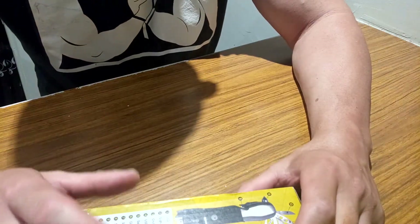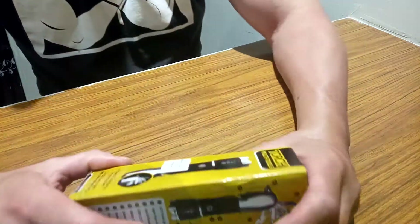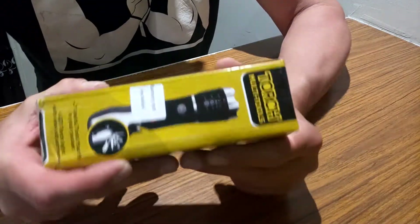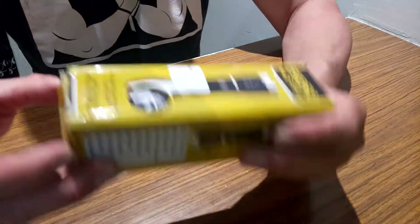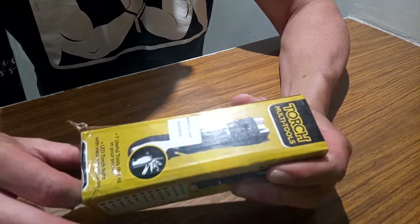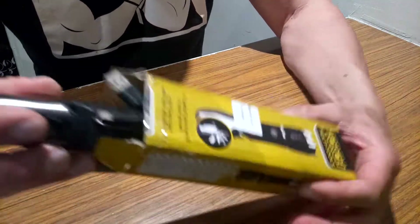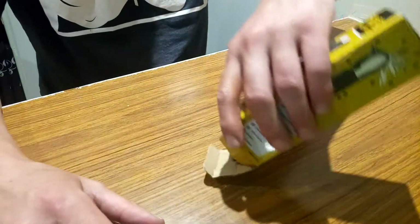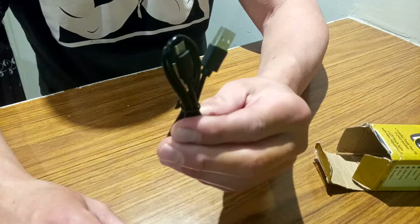Hey everybody and welcome back to Joe's Multi-Tool and Bushcraft. Today we're going to be looking at the 13-in-1 multi-function flashlight. I picked this up off Amazon. The price was $19.99 Canadian and the box includes your flashlight and USB charger.